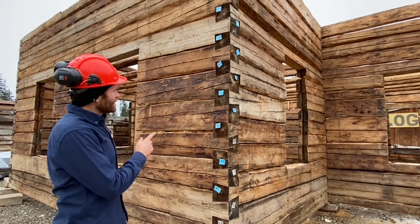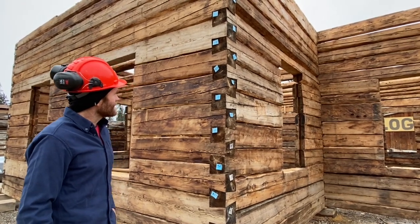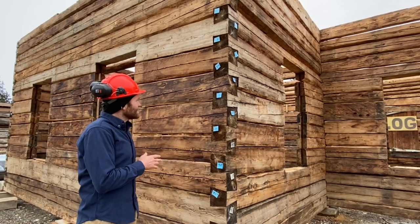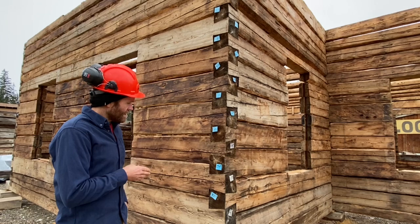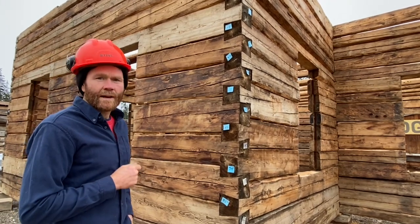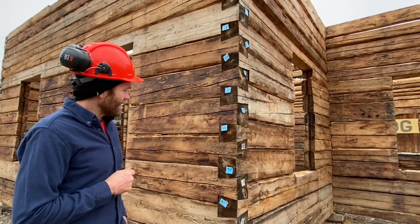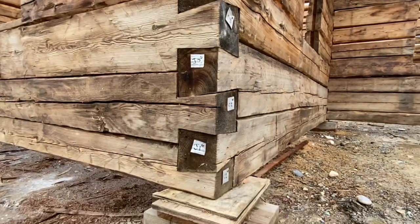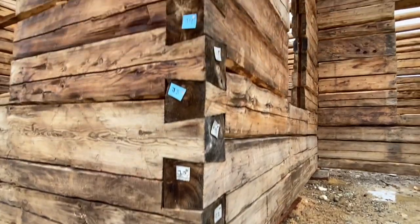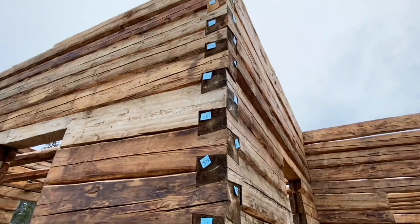Let's start by taking a look at the corner notches, as that's what defines the type of building that it is. This is a dovetail building, very well crafted. The builder of this particular house came from Germany and came with these skills, and it's very obvious that this was not his first dovetail house. Looking from the bottom log up to the top of the wall, we can see that the tails are very well fitted.